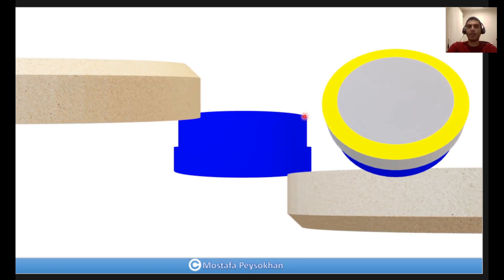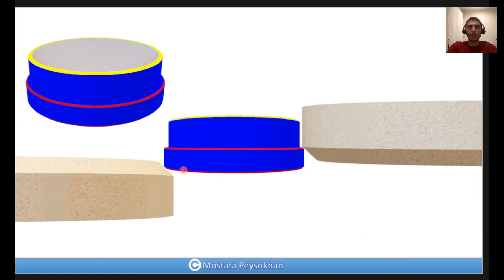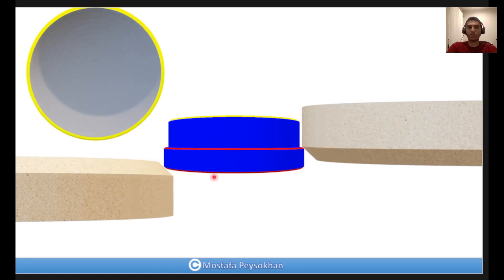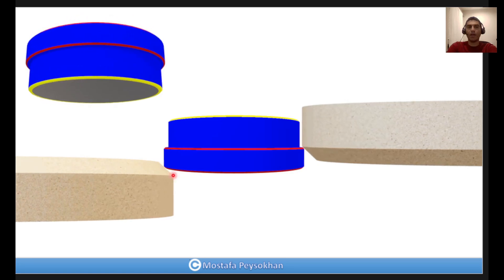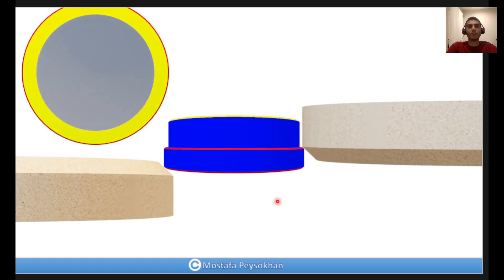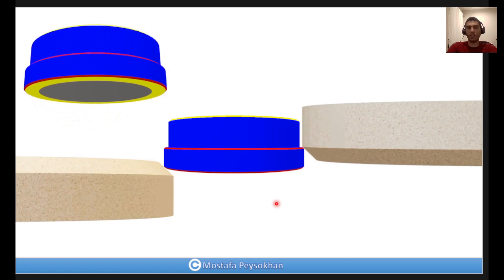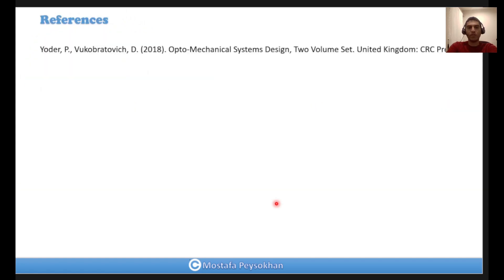In this way you can make a protective bevel at this edge. Then in the next step, because the grinding wheels are at 45 degrees, we can make one protective bevel on this edge and one protective bevel at 45 degrees on the other edge, finishing the whole process of grinding, centering, and edging a double concave lens.